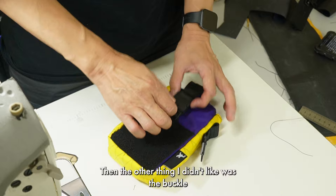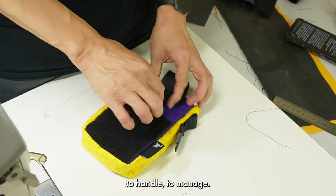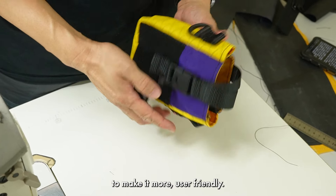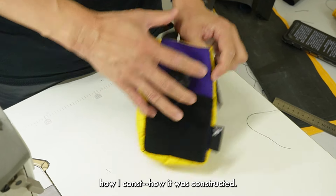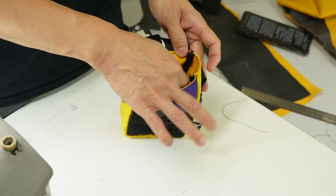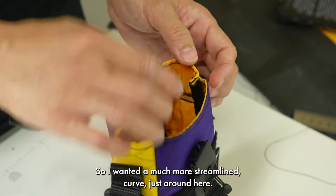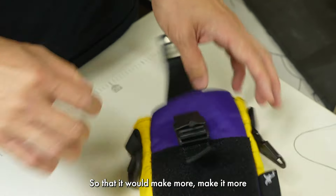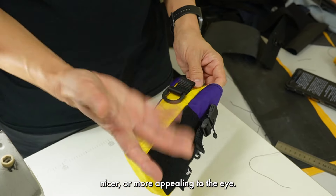Then the other thing I didn't like was the buckle, because this buckle is a little difficult to handle and manage, so I needed a simpler buckle system to make it more user-friendly. Then of course the other thing is how it was constructed. I didn't like these — I don't know what to call them, I suppose webbing points or piping points — so I wanted a much more streamlined curve just around here to make it more appealing to the eye.